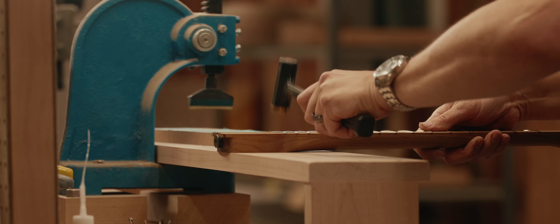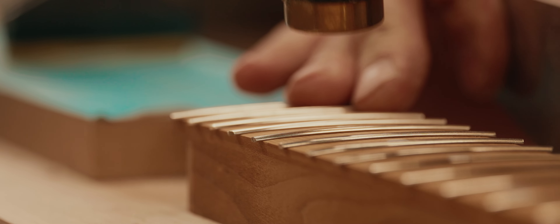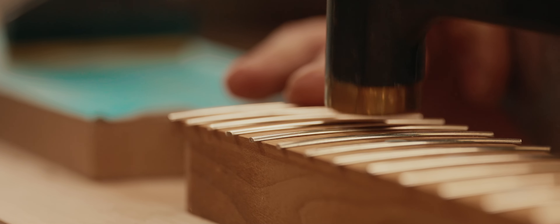After I press the frets in place, I use a fretting hammer to help tap the frets down. Sometimes it's difficult to get even pressure across the fretting caul, so I have to tap each fret with a hammer to make sure it's fully seated.